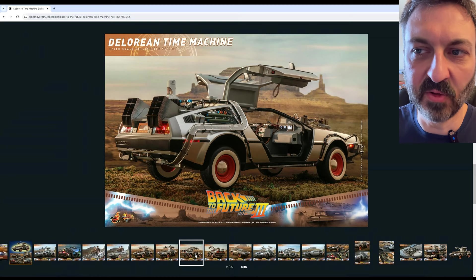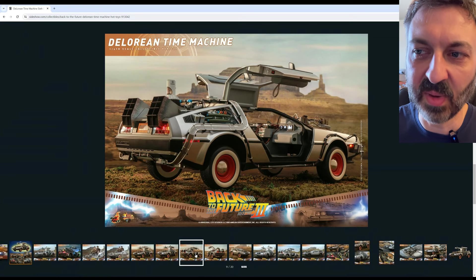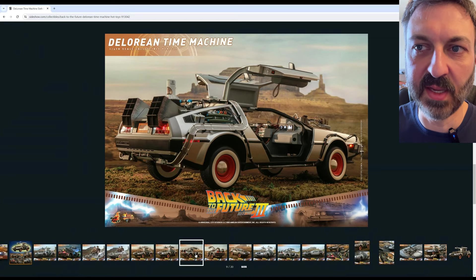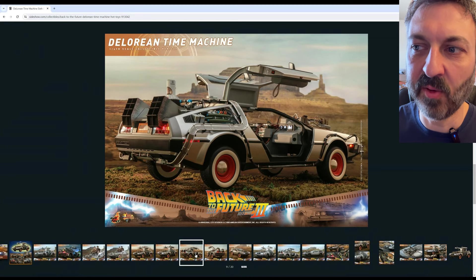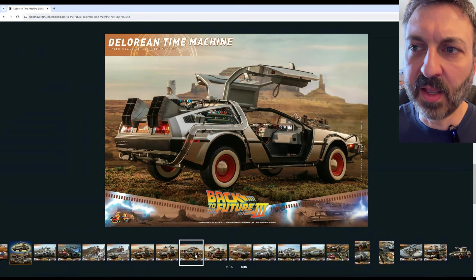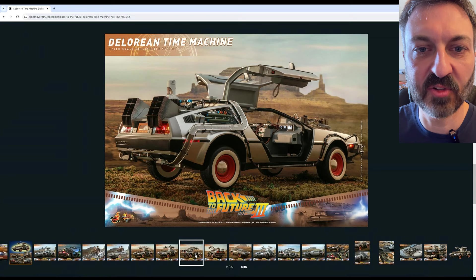I don't expect they'll do anything with those legacy issues, only because they've already invested in the tooling to make this. As far as the Part 3 specific components, this car isn't coming out until January 2025 according to the website. So it's possible that the inaccuracies of the Part 3 specific components — maybe it's early enough that they can address those issues before production.